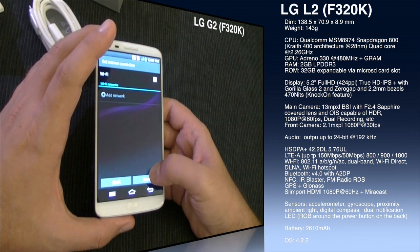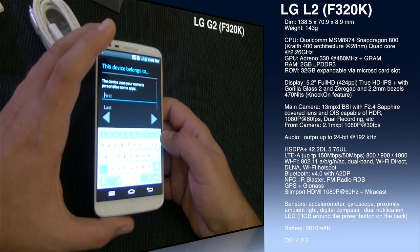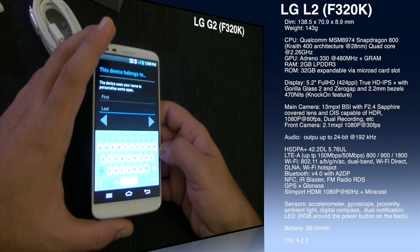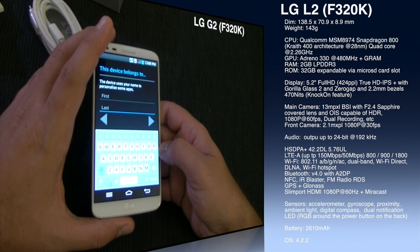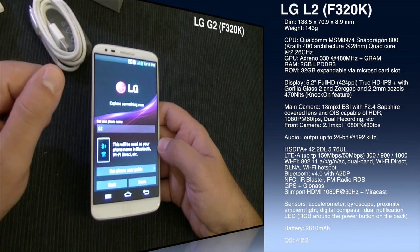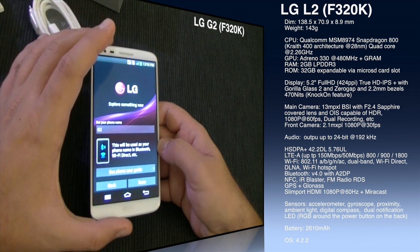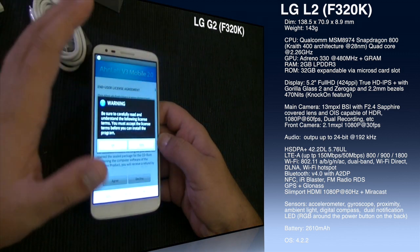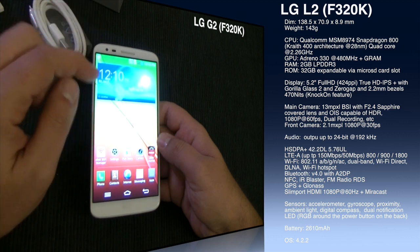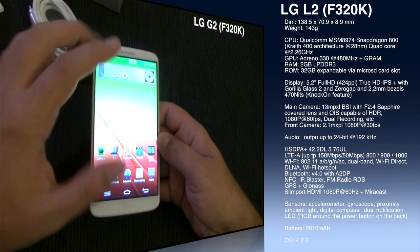The GPU is the Adreno 330, clocked at 480MHz — a very capable GPU. LG also features what they call Graphic RAM, which helps the display save battery by holding static frames — you can save up to 26% over a normal display, and in everyday use around 10% battery savings. RAM is 2GB of LPDDR3 and ROM is 32GB on this Korean version.